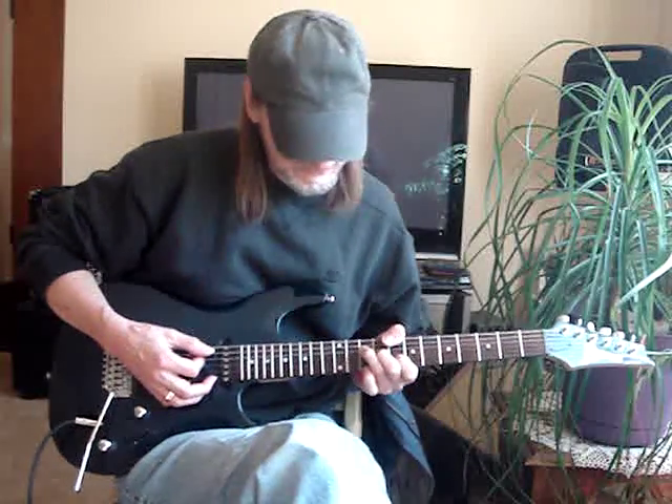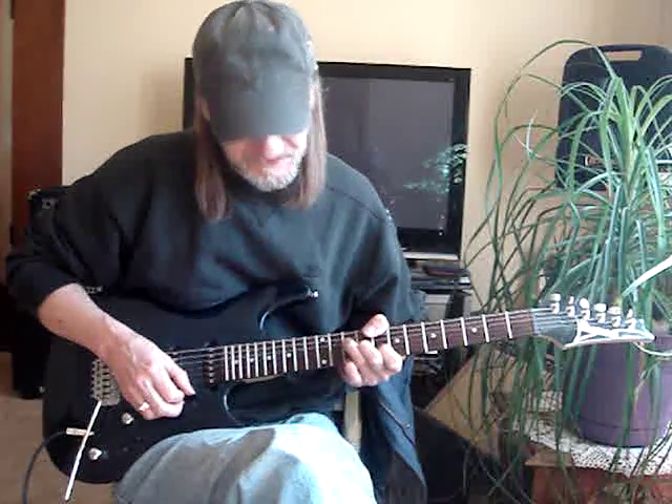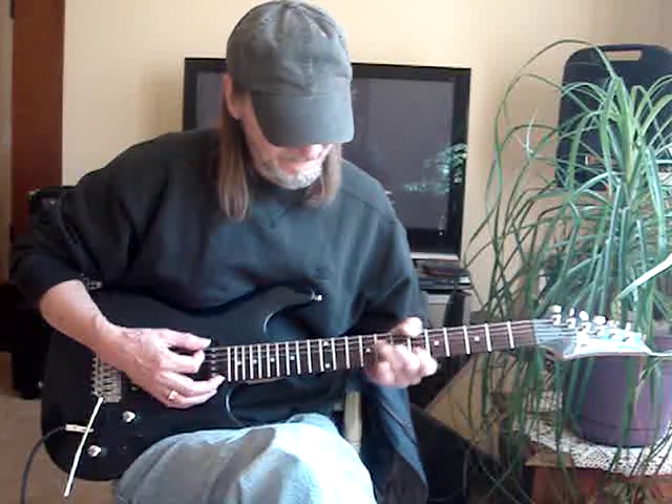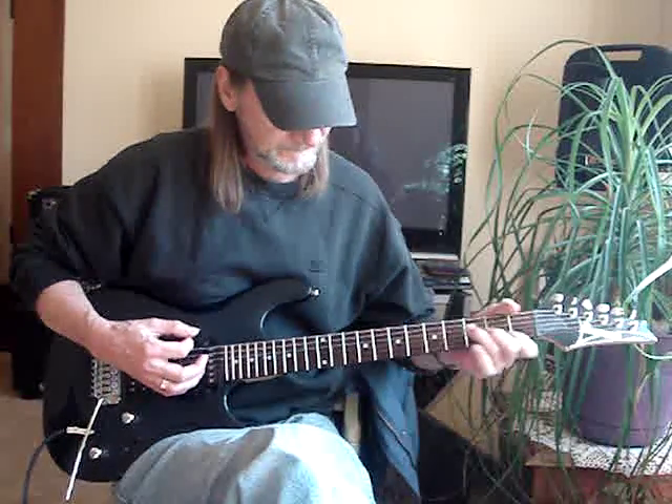One part of the song does this little thing where the pinky — you get this little C chord, the pinky gets the first string tenth fret, and you just walk down in half steps, then back up in half steps.